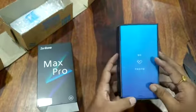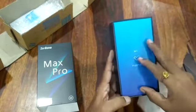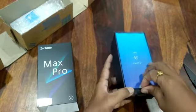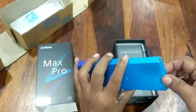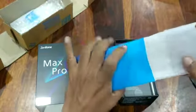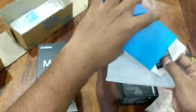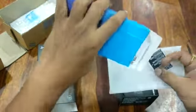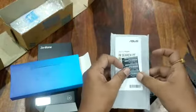The box looks cute and nice — it says 'we love photo.' Inside there's a soft cover, and some papers. There's a user guide and what I guess is the IMEI number card.